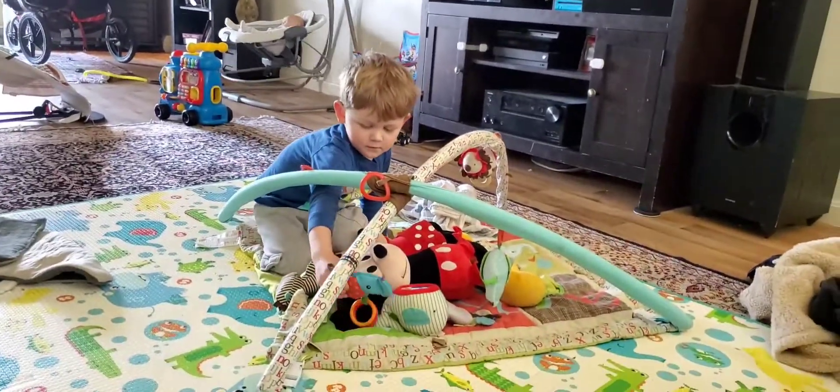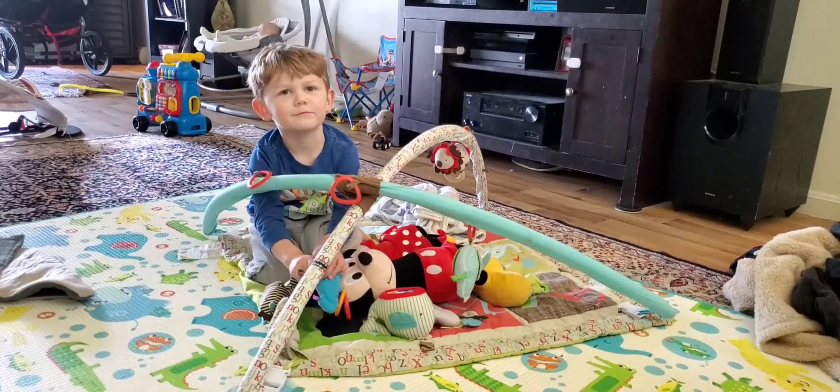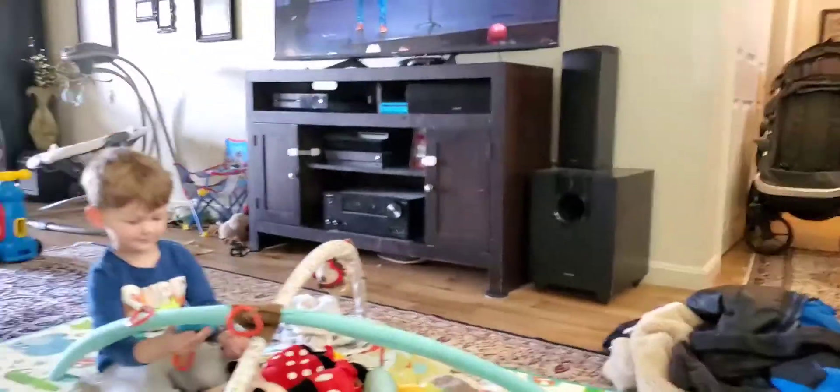Well, as you guys can see, little Brooks is feeling better. You feeling better Brooks? Yeah! I think you're better — you still have a little cough. Good morning to another day! It is actually Sunday — the weekend. We are missing church. We thought about going but we're just not 100%. Levi ended up getting a very low fever, right at a hundred, last night.